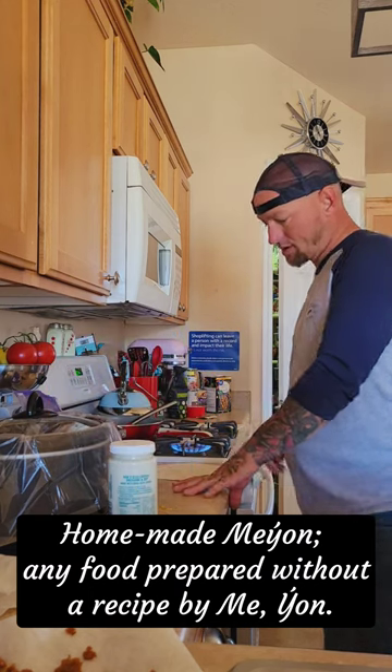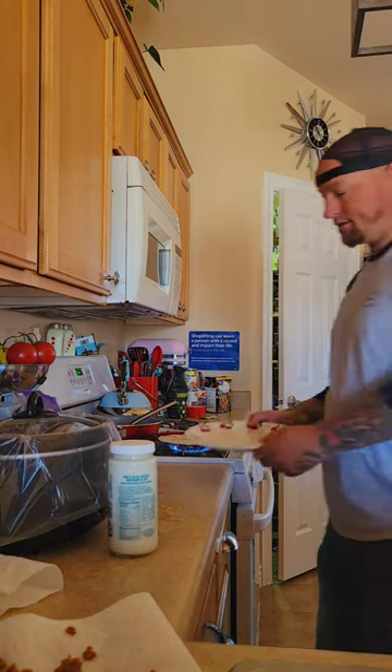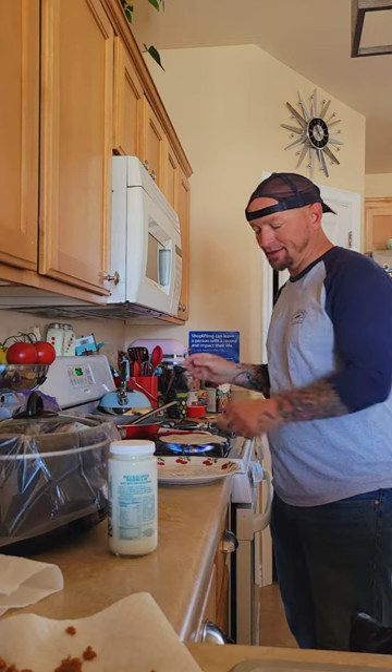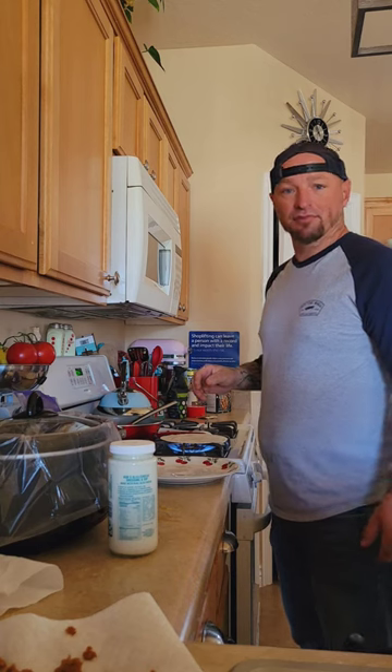What you want to do is put it directly on the burner. Have yourself a plate. Be careful on this part because some people can't take the heat.